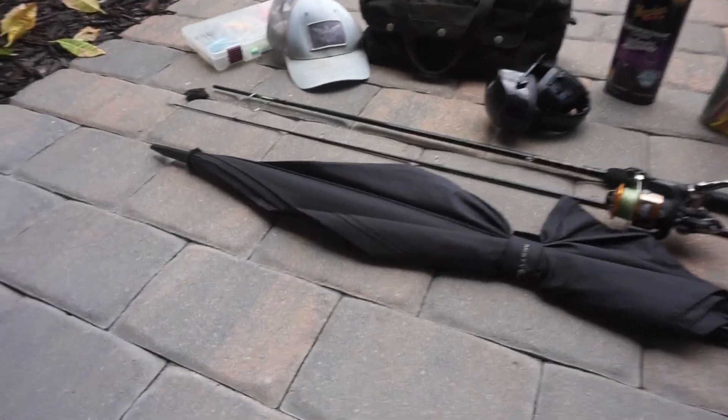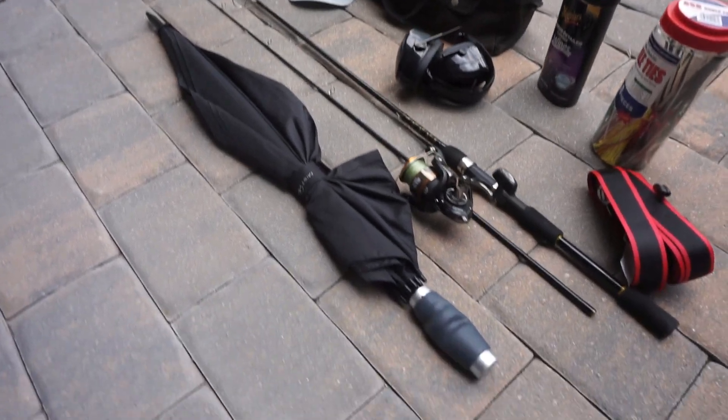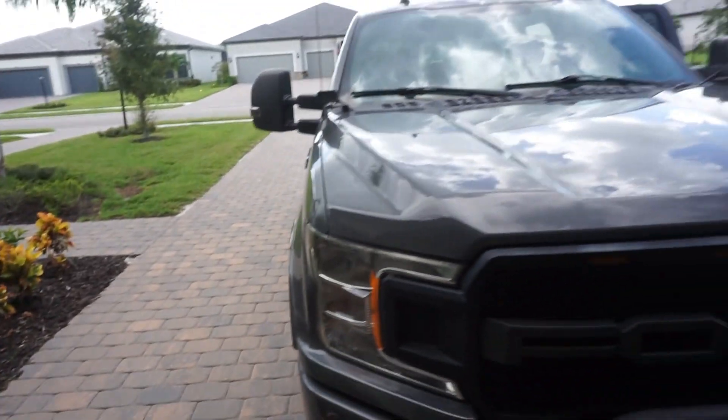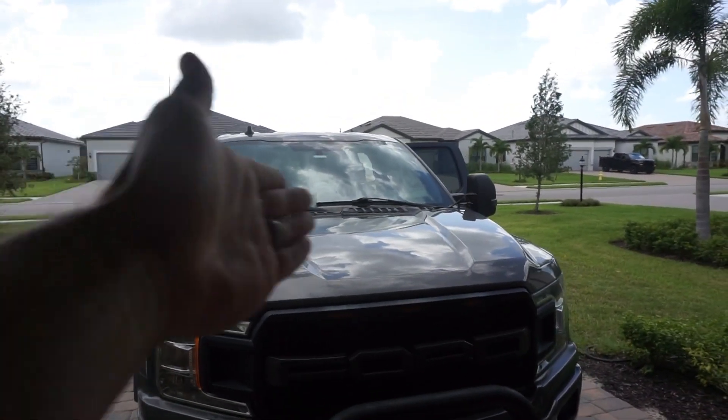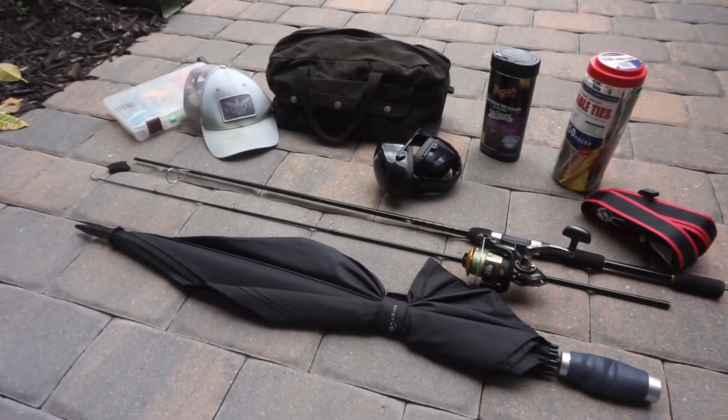Hey, what's going on guys, welcome back to another video. In today's video I'm going to be showing you guys how to utilize the hidden storage part of your F-150 that is located behind the rear row seat. I'm going to show you how you can easily fit everything that you see here and more behind them. Now let's go over a couple things real quick.